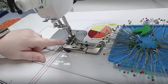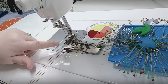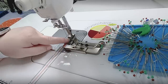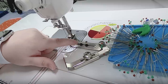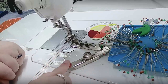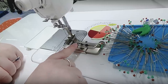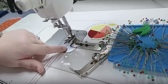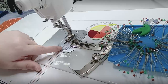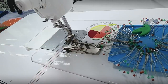When chain piecing I like to use a quarter-inch guide on my machine. I use the Juki adjustable seam guide, which screws into holes in my machine — this one may not work for you, but there are magnetic ones that work on almost any machine or one from your machine's manufacturer. I like this one because it swings out of the way to give extra room when doing half square triangles, then snaps back in.